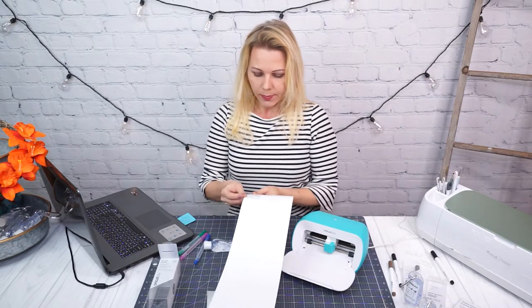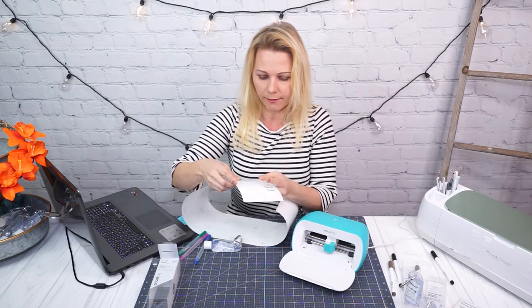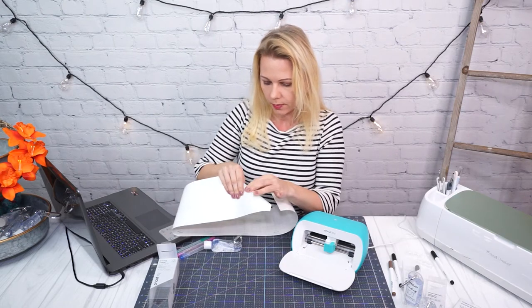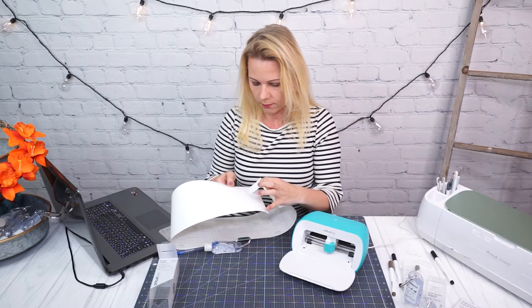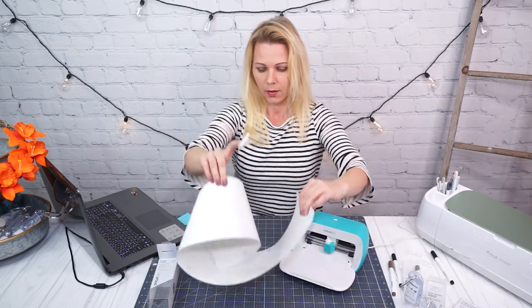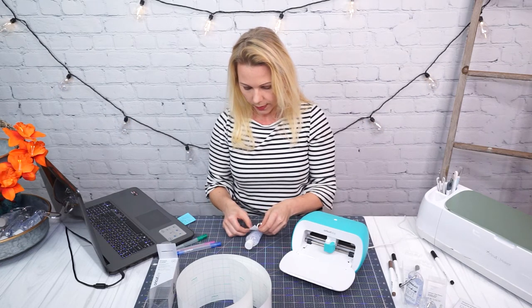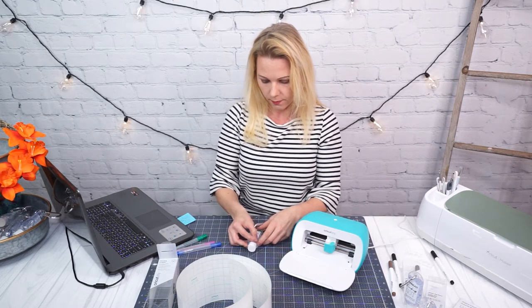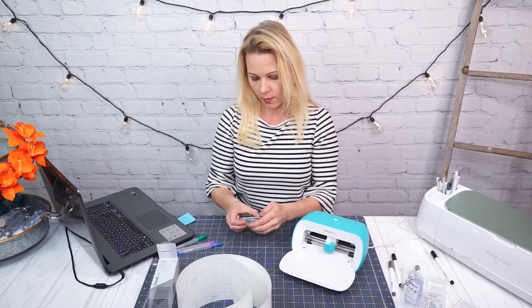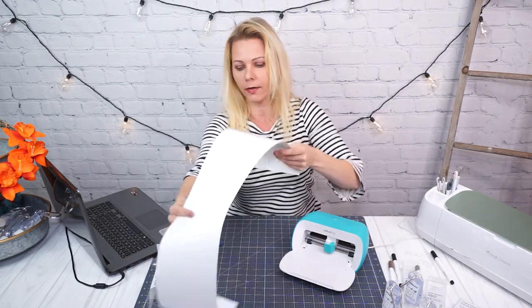I did rip one of these labels apart when I was trying to remove it from the backing — I think it was because I was trying to get it from the curved area. The writable vinyl is very thin, so you have to be kind of gentle with it. It doesn't look super thin when placed on your item, but it is kind of flimsy, not like regular vinyl. There are some creases — work them out — perfect, it works. And I didn't have to order these online; I can make them as I go and make as many as I want.